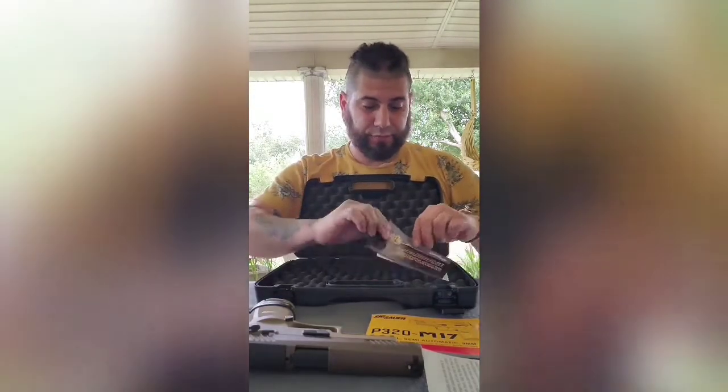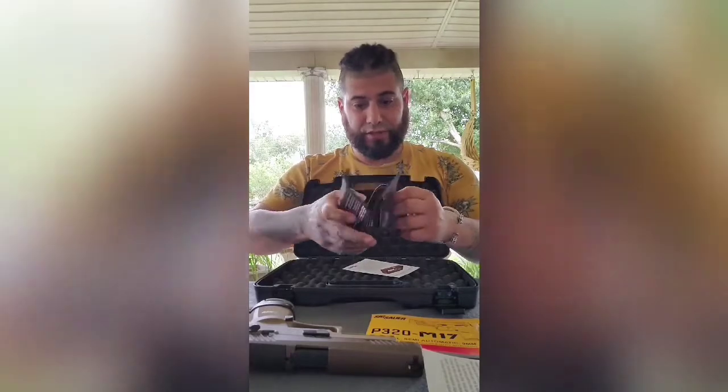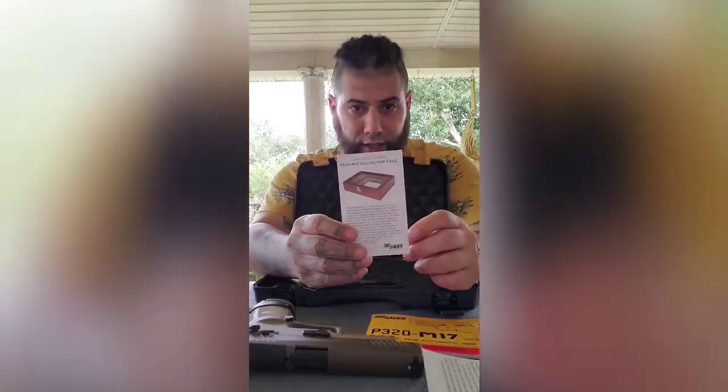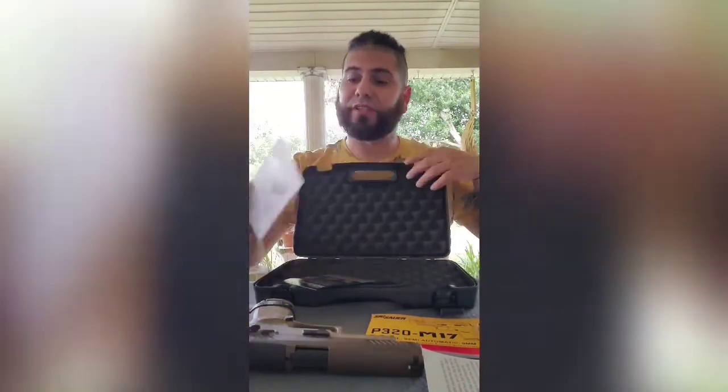You also get an M17 patch and a congratulations on your purchase card. It also comes with a Sig sticker - a little swag. And there's paper included if you want to purchase a case for it.